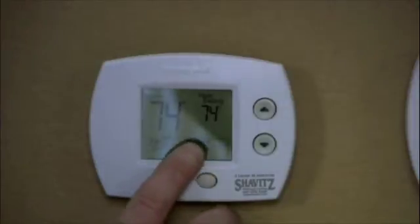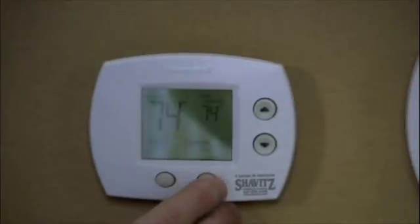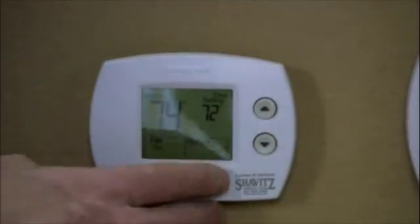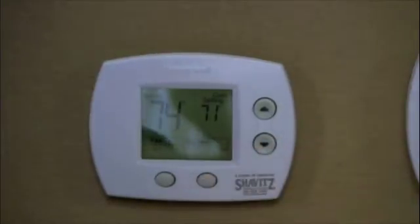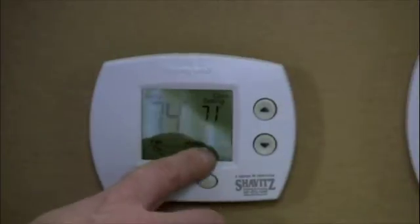Coming down to the bottom, you have your system button. Right now it's in heating mode. If you push the button you can turn the system off, or you can turn it over to cool so your air conditioning comes on, and then you go ahead and set whichever temperature you want it to be. As you can see, the air conditioning has actually just come on.